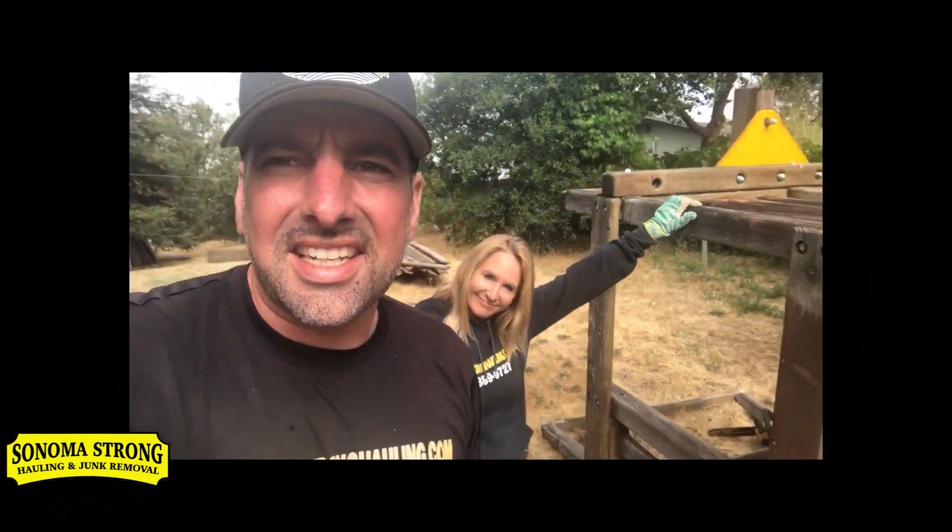Welcome back to the channel, all my hustlers, grinders, and go-getters out there. Today we're finishing up the big job from yesterday, and we're starting off the morning by cutting up a playset. Let's get this money, baby!